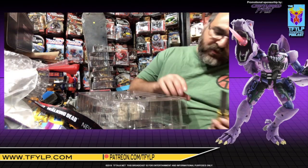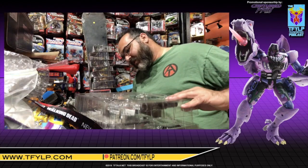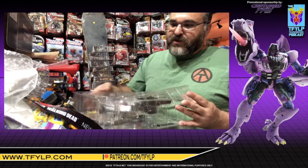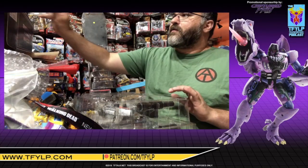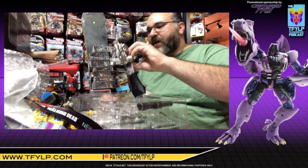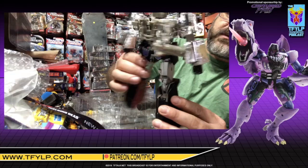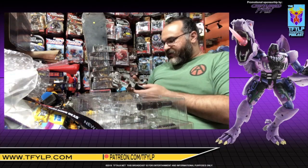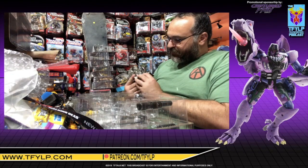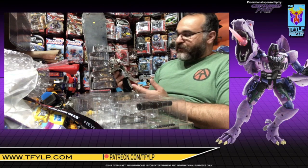It looks like there are two trays — one with the main figure and then one with the accessories. It's been a long time since I've played with my MP36 Megatron, so this will be a nice treat. Let's pop this open. Shiny, shiny chrome — absolutely beautiful. You can see he comes with the toy-accurate head already in place. Now, there are certain plastics that take to chrome and certain plastics that do not, which is why certain parts that may have been chrome on the original Generation 1 figure are not chrome on this figure.